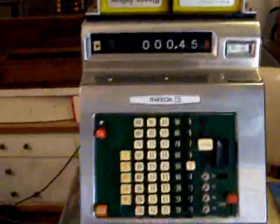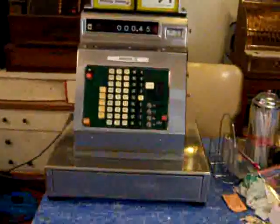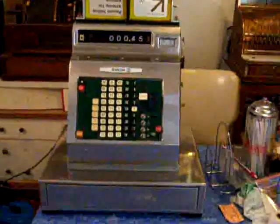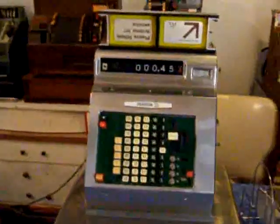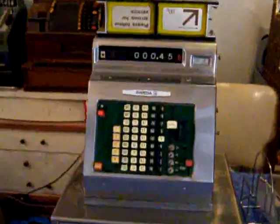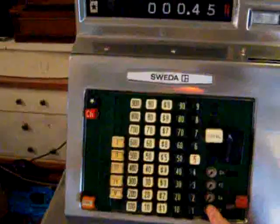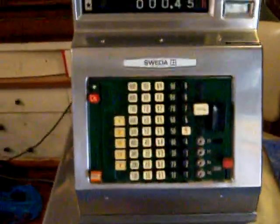I replaced everything on this — the motor was replaced and a few gears were replaced. I don't have the keys, but luckily this machine doesn't need them because it's set in register mode. Now if I wanted to Z the machine out to total it, I have a problem because I need to replace the key mechanisms or get a locksmith to make me a key, which I can't seem to find.